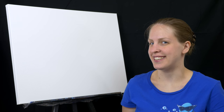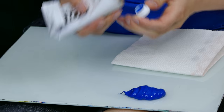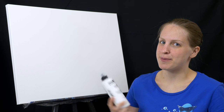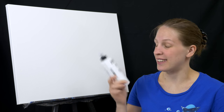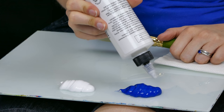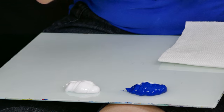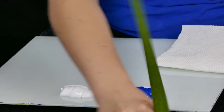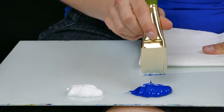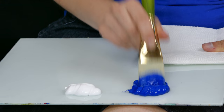For my sky I'm just going to need some cyan and some white — put a big blob of cyan down and another big blob of titanium white. I mentioned that acrylic glazing liquid; this is completely optional and you can use a little bit of water, but it is helpful. I'm just going to put a little bit in my blue paint and a little bit in my white paint, and that's all I need.